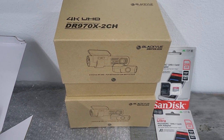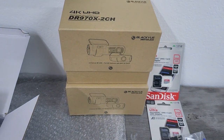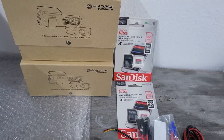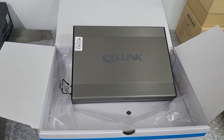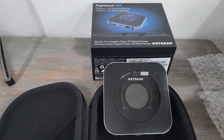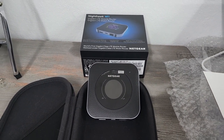I'm installing some dash cams in the Mac 1. I've gone with Blackview, the DR970X 2-channel, and I'm putting two of these in — two separate systems. I'm using memory cards in them as well, as recommended. I'm using a Celllink battery backup for the system, which is all going into the back of the car, into the boot, and I'm using a Netgear Wi-Fi router. That's got a SIM card in it — an unlimited SIM card — and the cameras will connect up to that, giving me access to the cameras all the time.